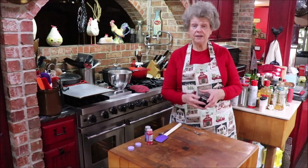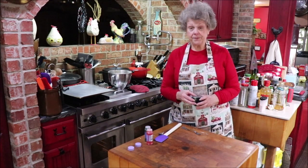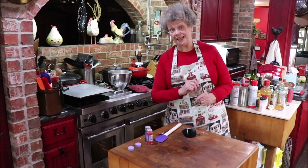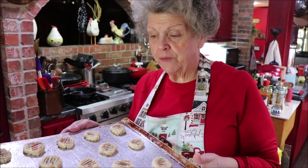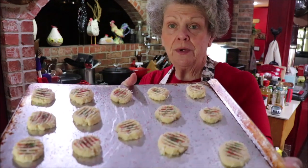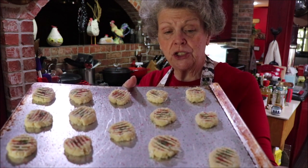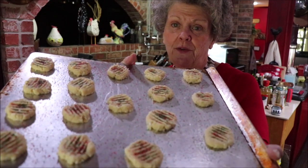I'll be back in just a little bit — we'll see what they look like and then we'll see what they taste like. The cookies have about four minutes left. I did the last half of the dough and mixed my sprinkles red and green on each cookie so it looks a little bit more festive, which gives you an idea of what both colors together look like.